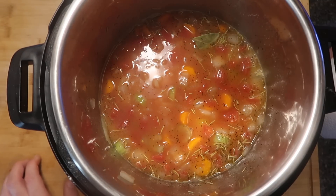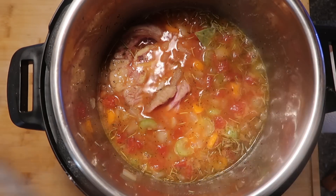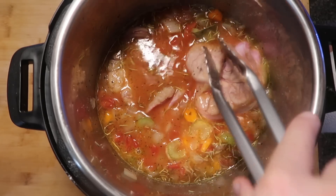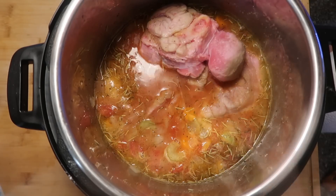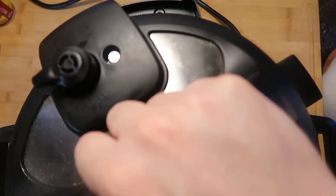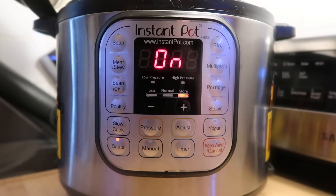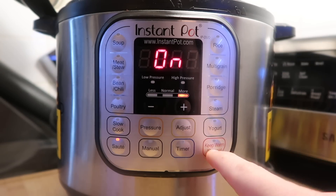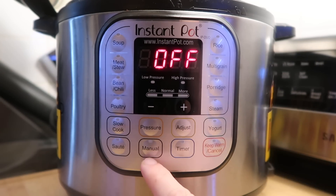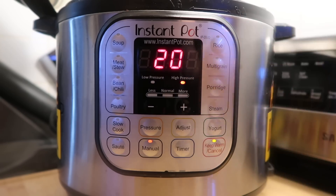Now we're going to add back in our veal shanks. Just put them inside the pot, try to put the larger ones on the bottom if possible, and sit them on top of each other. Secure the lid, make sure we're in the sealing position. Hit the cancel button, then hit the manual or pressure cook button — depending on your model, some say manual, some say pressure cook. Set it for 20 minutes on high pressure. And that's it.